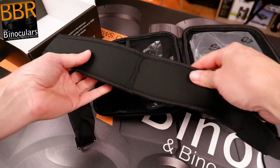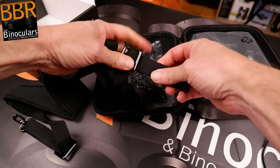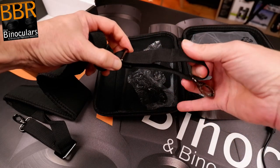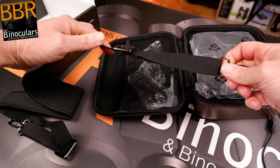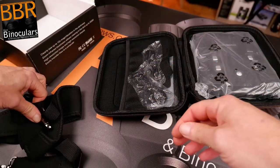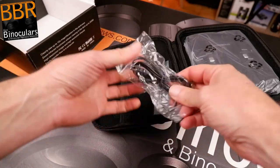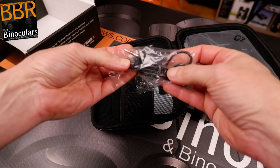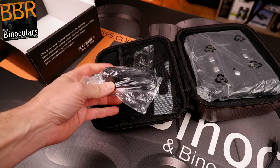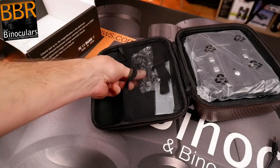I like the fact that the strap is all black — some people do want to remain inconspicuous at night, particularly when watching wildlife. Though it is quite reflective, which is a minor point; if that's an issue, just get a different strap. Moving swiftly along, we've got some cables — these look like audio video cables for the side port, so you could plug it into a computer, TV, or video equipment if needed. Most people don't tend to use that.